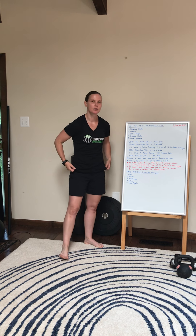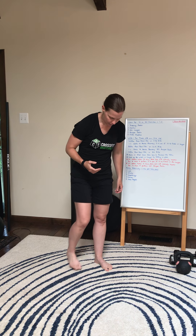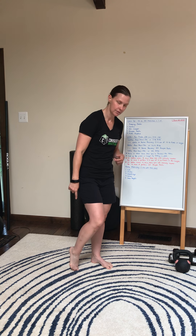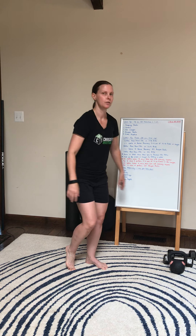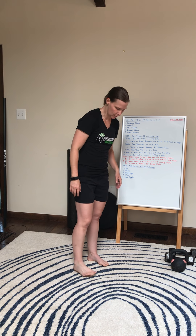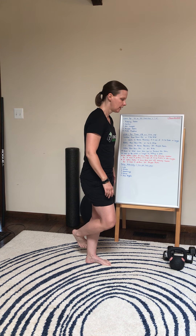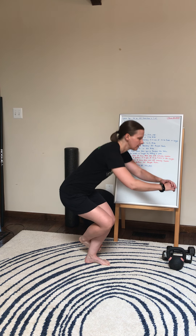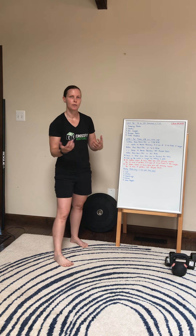The last station is going to be our pistol practice. You can scale it by setting up with this toe in line with the heel and then going down into your pistol. You could also wrap this foot around the calf to make it a little bit harder since you're balancing on one leg. Or you can do regular pistols.